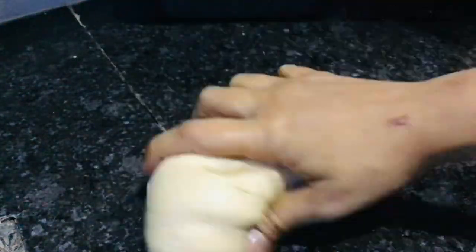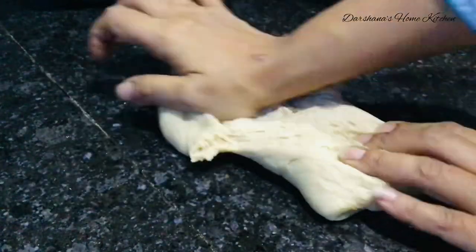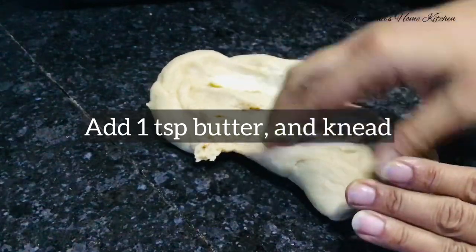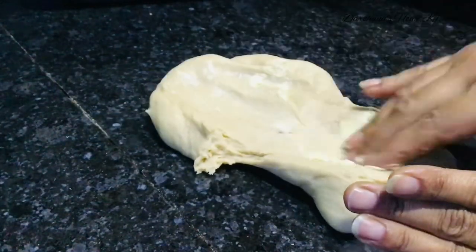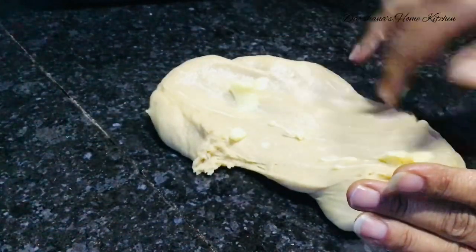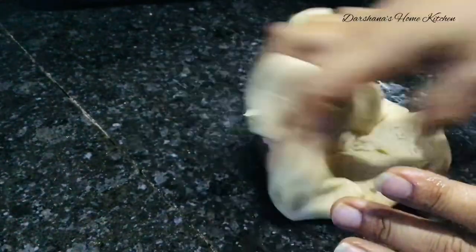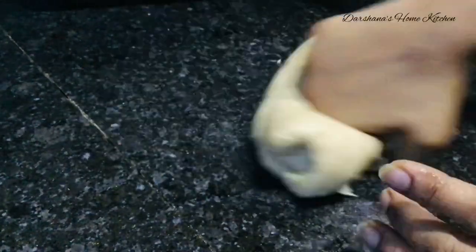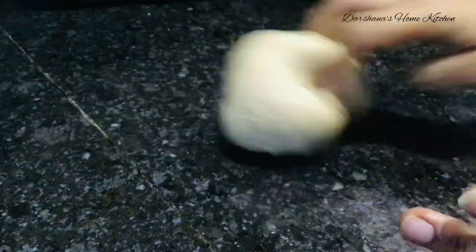Add one teaspoon of butter and knead it to a soft, pliable dough. Then we'll do the second proofing. For the second proofing, you have to roll this dough into a tight, thick log — observe carefully how I do it and do accordingly.